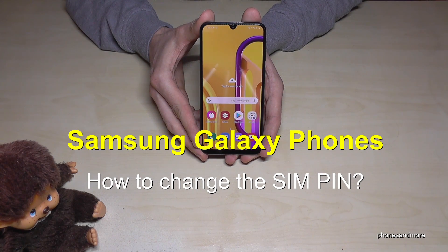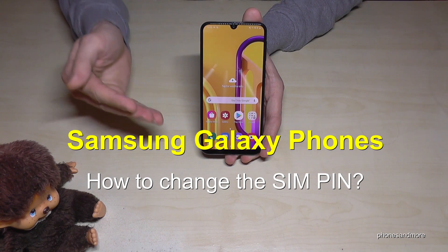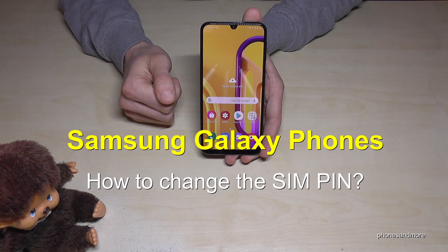Hello everybody, I want to show you in this video how you can change the code of the SIM PIN on your Samsung Galaxy.